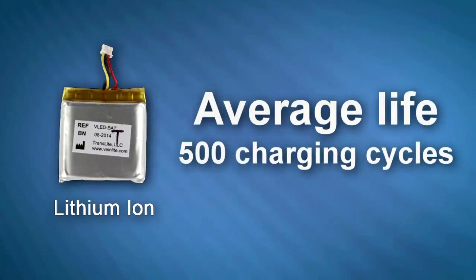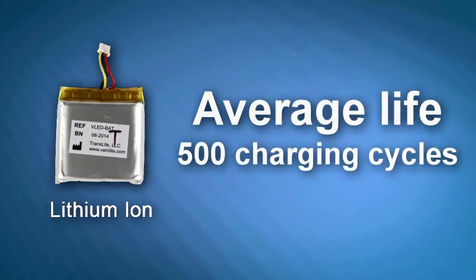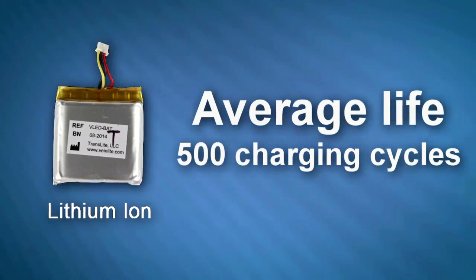The lithium ion battery that comes with your VeinLight has an average life of 500 charging cycles, or about 3 years of typical use.